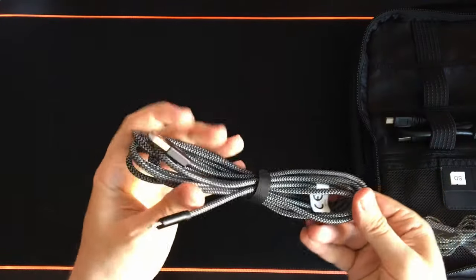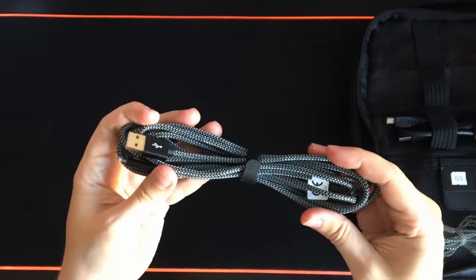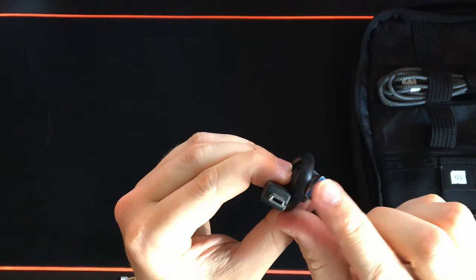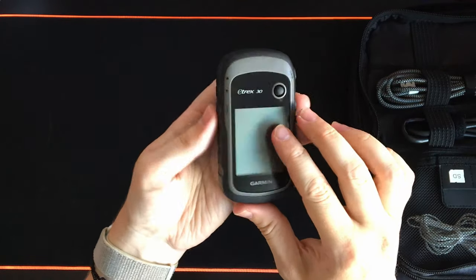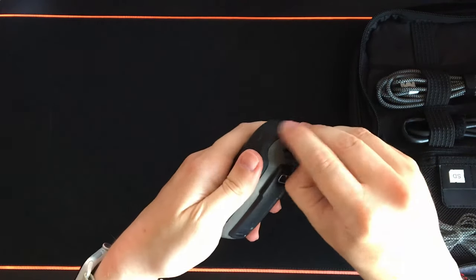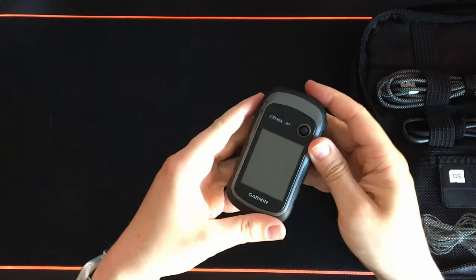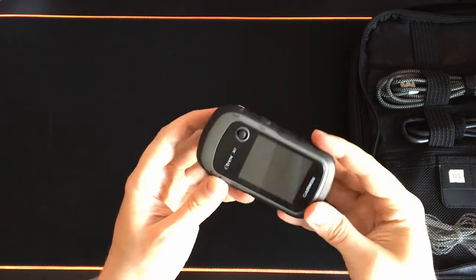For the larger cables I have a lightning to USB-C cable — braided, very durable and very long. There's also a mini USB to USB 3 cable, which is an odd cable but it's used for a specific item in my kit: the Garmin Etrex 30. I love this device but the input is mini USB so I need to keep a cable for that. The Etrex 30 is a device I've had for quite a long time — stay tuned for a review on this.